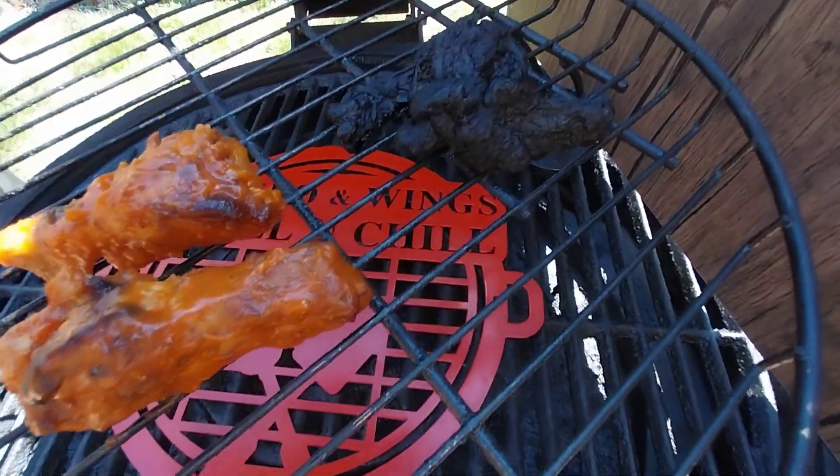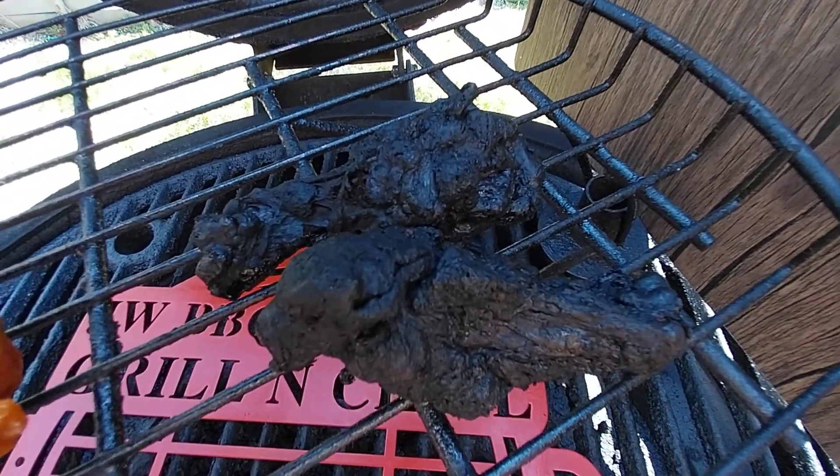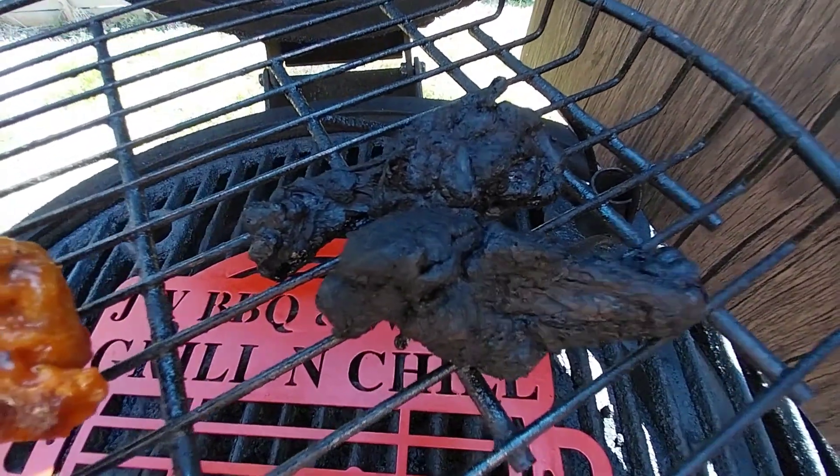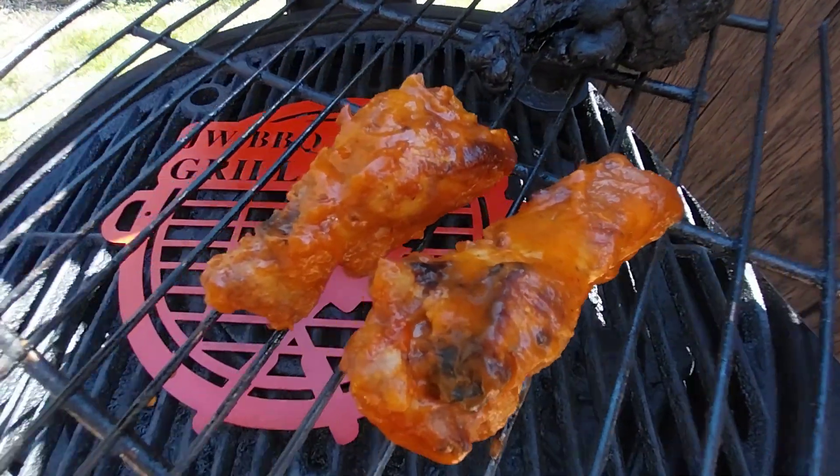to the next thing you know, you end up with some wings that look like that. And nobody is going to be wanting any of those. So guys, pay attention during this March Madness tournament and check your grill once in a while to make sure that your food is doing okay.